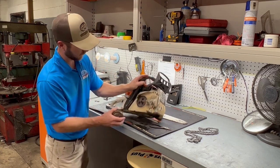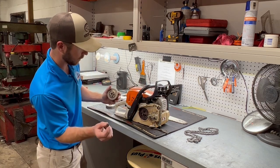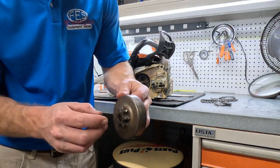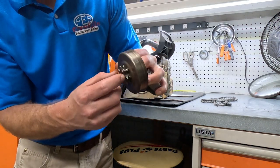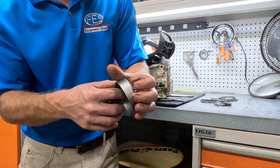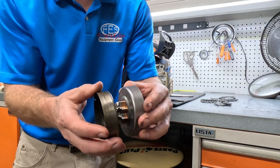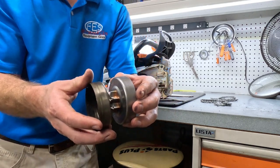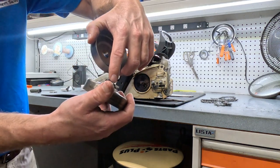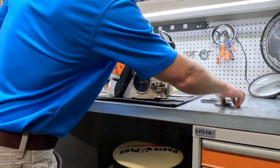Now that the sprocket is off, you'll notice on your shaft you have what they call a needle cage bearing — we're going to replace this as well. If we look at this sprocket, you'll notice there is a groove all the way through — pretty significant wear. This is what a new one looks like: there's no grooving at all on your spur sprocket. Compared to your worn-out one, you really want to catch these before they get to this point. Once they start getting into the actual spur sprocket itself, go ahead and replace it, otherwise it's going to ruin your chain.